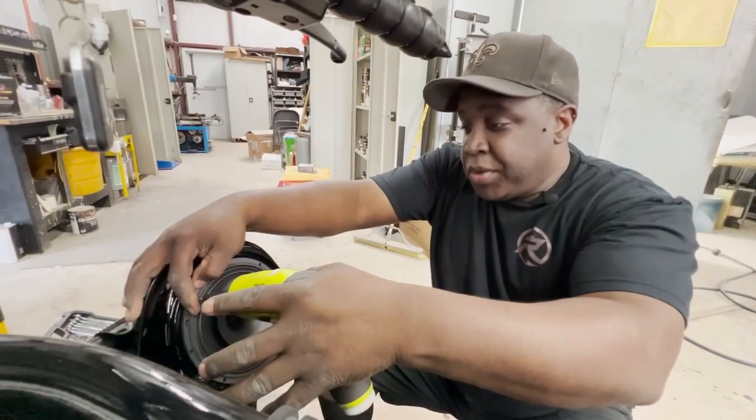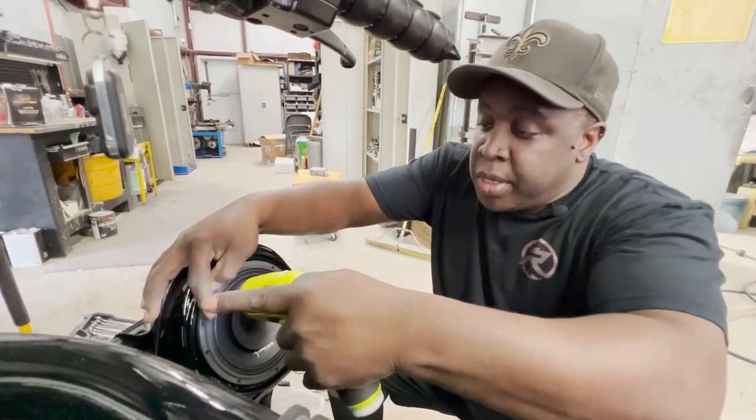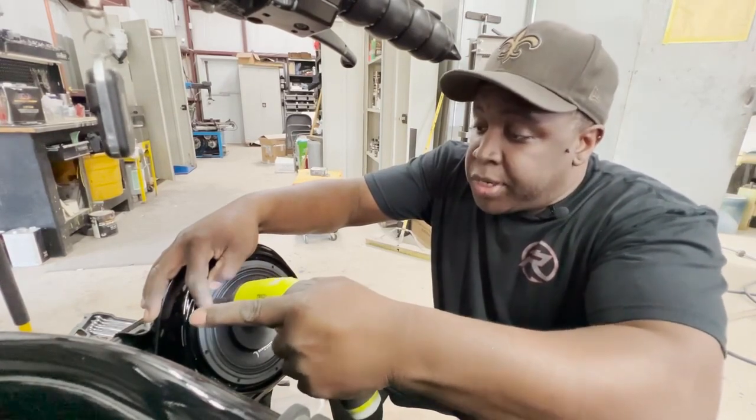The reason we chose these speakers is because of the built-in compression horns — it's going to give you a nice clear, crisp sound, and they also reach a higher decibel.